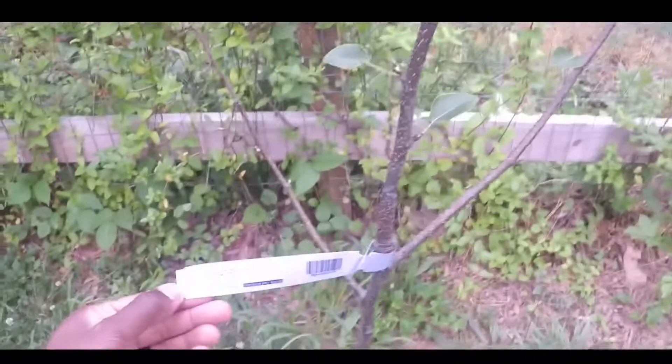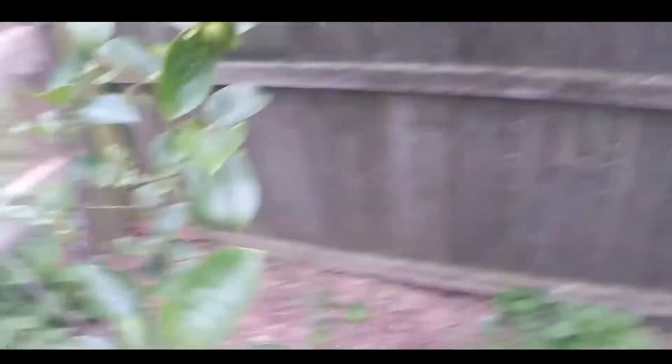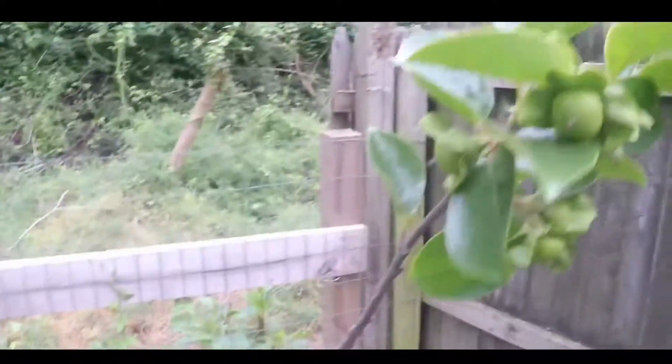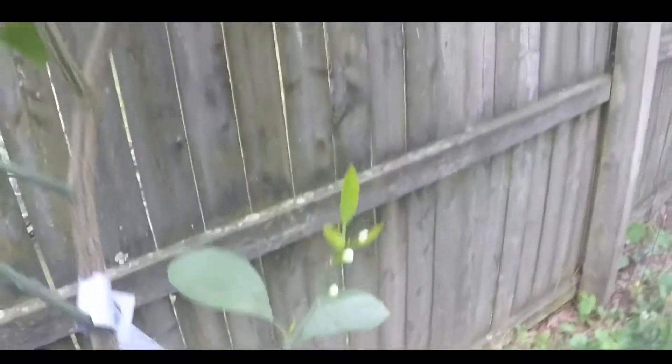Here's my Asian pear — it's actually a Housui pear, right there, little pear tree. It's putting off some new growth — I'm excited for that. Here is my Fuyu persimmon — this one looks a lot better, there you go Lead Farmer! This is a Giambo persimmon. And here is my Owari satsuma tree — it's finally starting to push off some buds. Some new growth everywhere — nice looking tree.